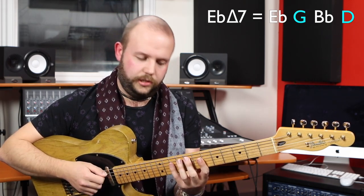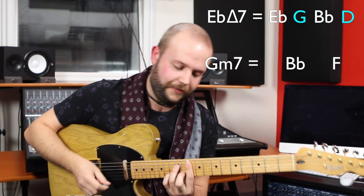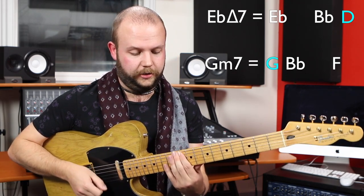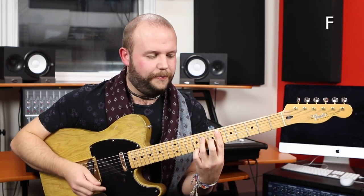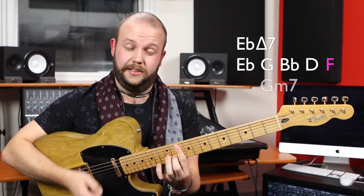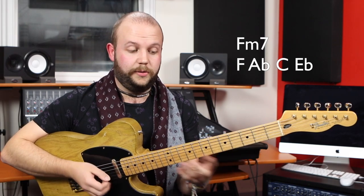If I change the third, that becomes a minor major 7, which changes to a minor third and changes the sound. So the guide tones in E flat major 7 are G and D — a major third and a major 7. Now, you'd find these exact same guide tones in a G minor 7. In G minor 7, you have G, B flat, D — there's the guide tone — and the new note is the F. The F makes this into an E flat major 9, but I'm actually playing a G minor 7.